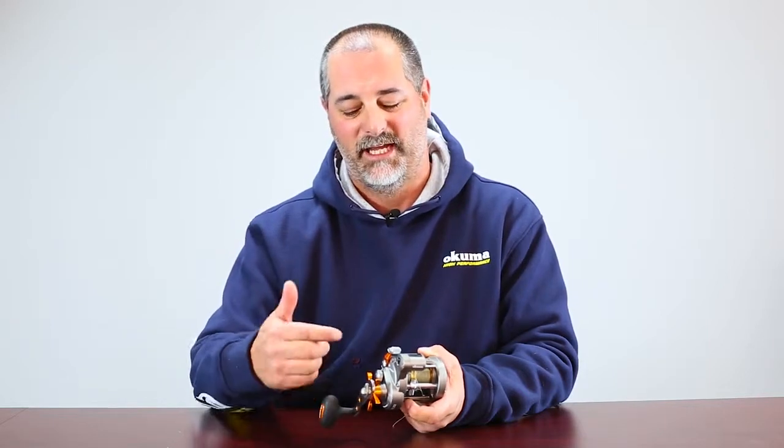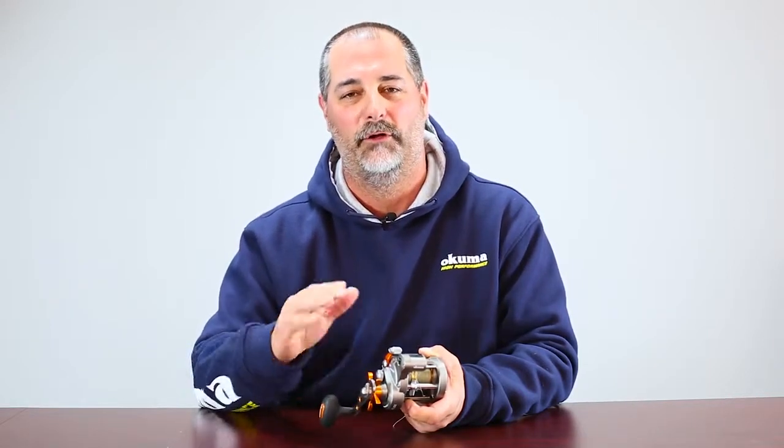Hey guys, this is John Bretzen, Director of Product Development for Okuma Fishing Tackle. I'm going to talk to you about line counter reels from Okuma. The Okuma line counter reel is a mechanical system, and the way it works is that it counts based on one full revolution of the spool.